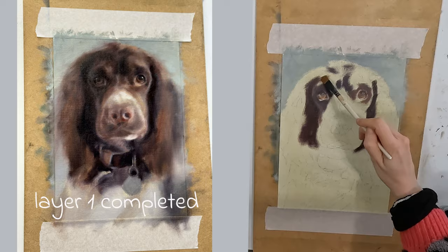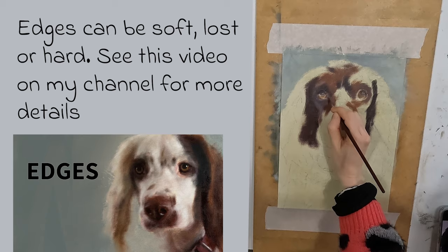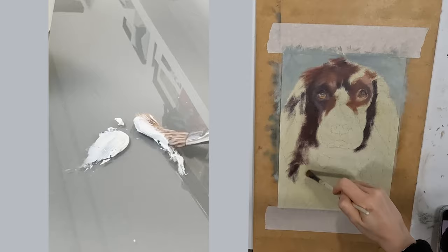Once I have covered the whole thing in paint I will then work my way back over it with slightly thicker paint, adjusting where I need to and paying more attention to my edges. Most of my edges will be soft, some will be lost and I'll have a few hard edges too, but I'll make these decisions in the second pass. Generally speaking the paint in my darker areas is not as thick as the lighter areas due to the addition of white. White is opaque and therefore makes paint more dense.